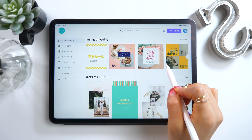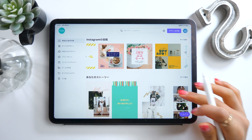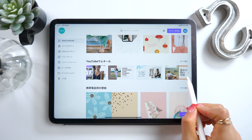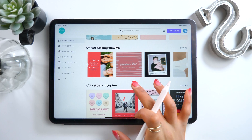When you first open Canva, it looks like this. The cool thing about it is how many stylish templates you have bundled in. There are cool color templates for Instagram, and here we have templates for YouTube thumbnails. You can make some great stuff just by changing around the words.